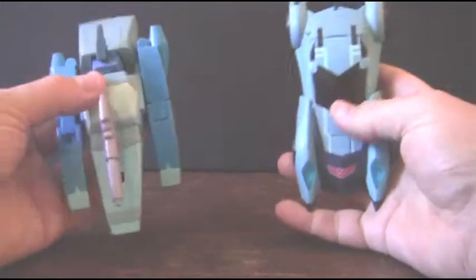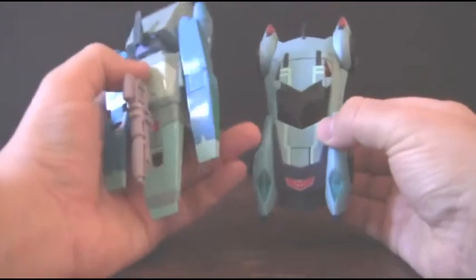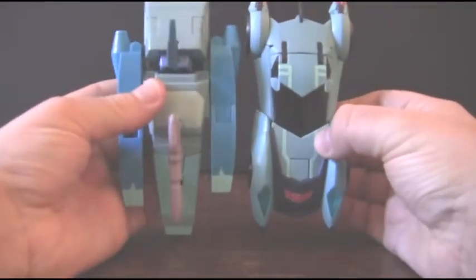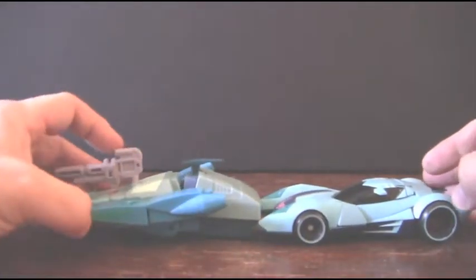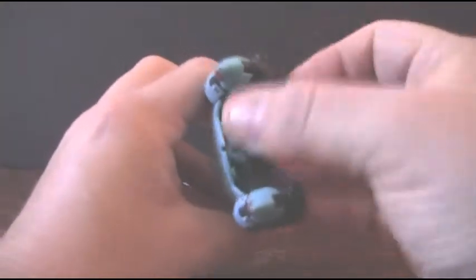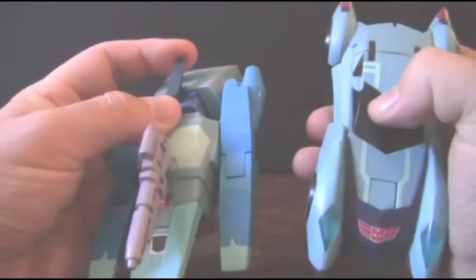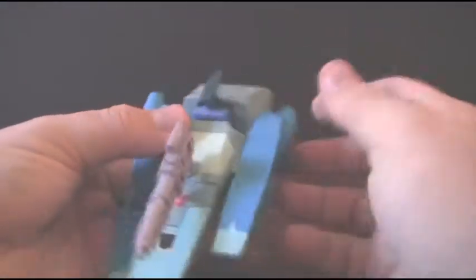That's why he has these little wheels down here. Anyway, here's a comparison of him to the Armada Blurr. I'm not going to transform him because this isn't his review, so maybe one day later. You can see they're roughly the same size. They did keep his little antenna on the top when this version of Blurr came out. This antenna is also made of a nice soft plastic like this one, but this one's a lot softer. It is also a softer plastic than the rest of the figure.